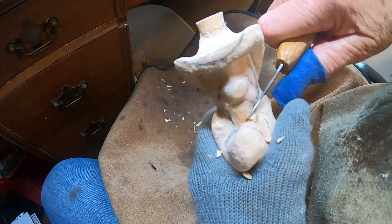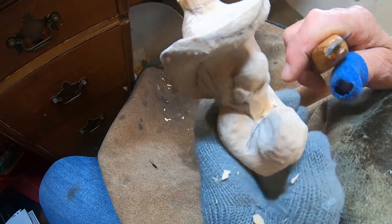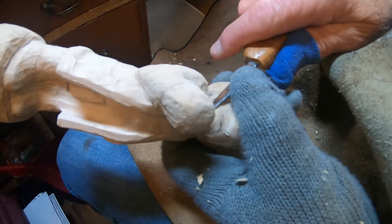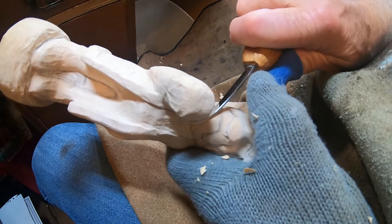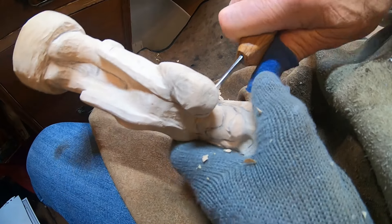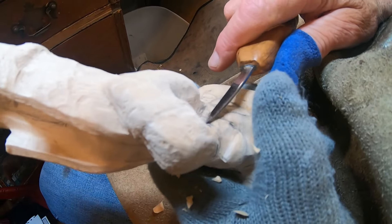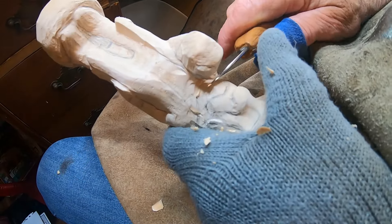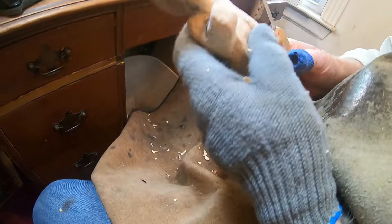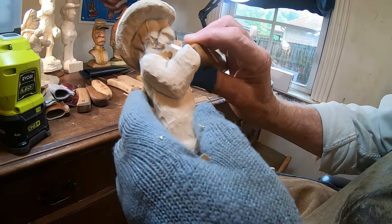Let's take a smaller blade knife and start rounding the chin area. Come in right here because he's got a pretty good gap in between that hand and his chest area, and we're just kind of working on structure - I'm starting to round this down.